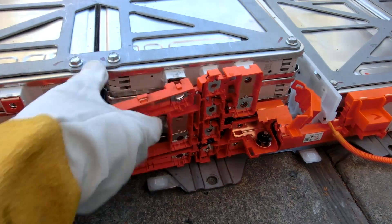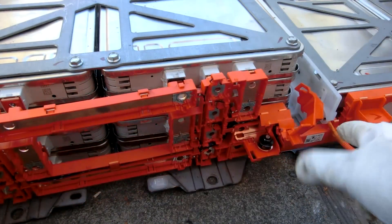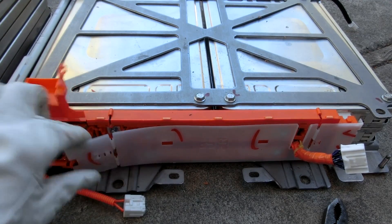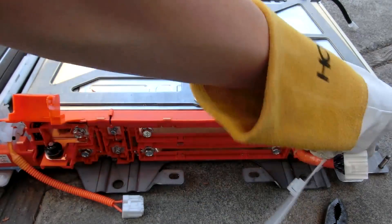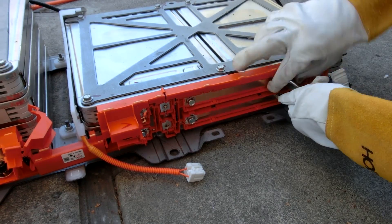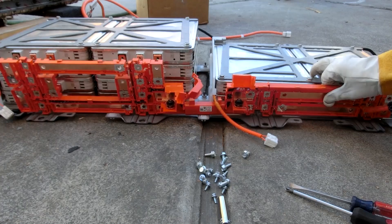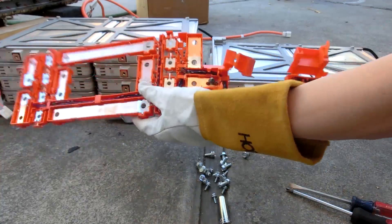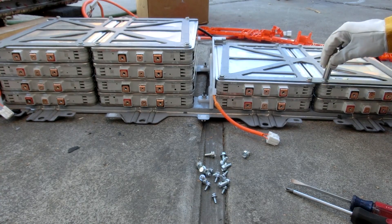There's a little clip on these that needs to be undone — just a matter of pushing it over a little bit. I also had to disconnect a connector I forgot was there. That's the last bolt — and that's pretty cool.